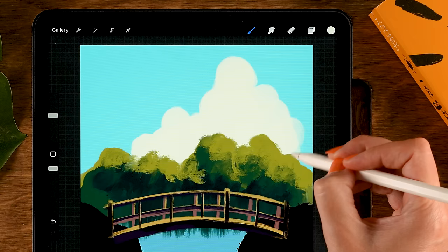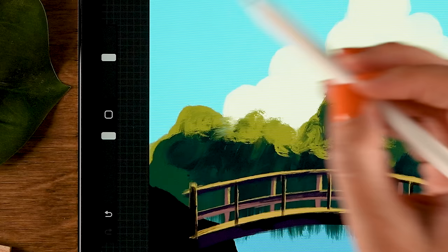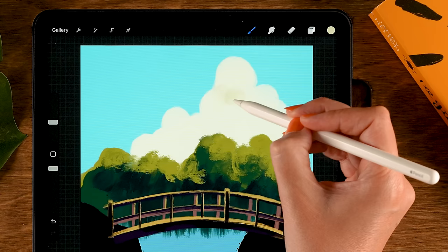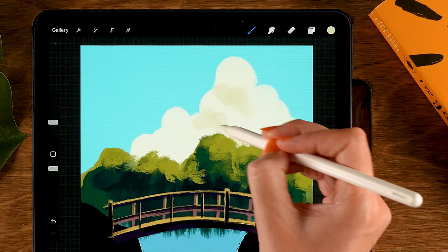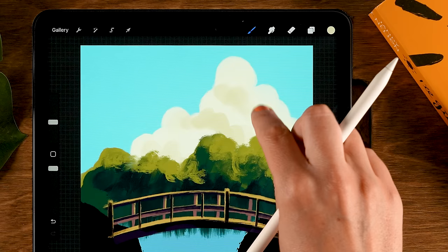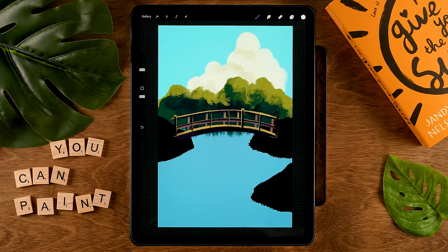It's nice if the cloud has some variation in transparency. Grab the fourth color in the first row, make the brush a little smaller — maybe 15 percent — and add some darker fluffy parts again with rounded motions, creating shapes on top. We're going for something impressionistic and loose, so don't worry too much. Then switch back to the previous color and add some rounded shapes underneath. This way you can paint a very basic cloud.